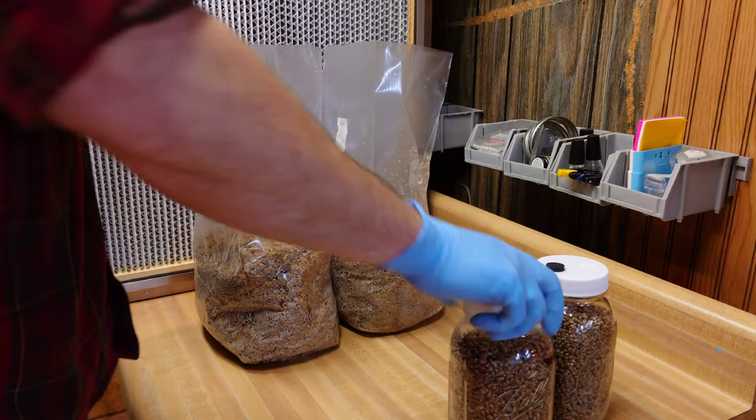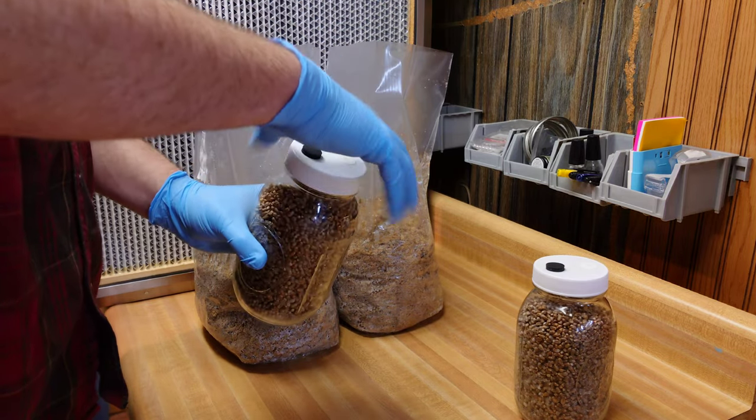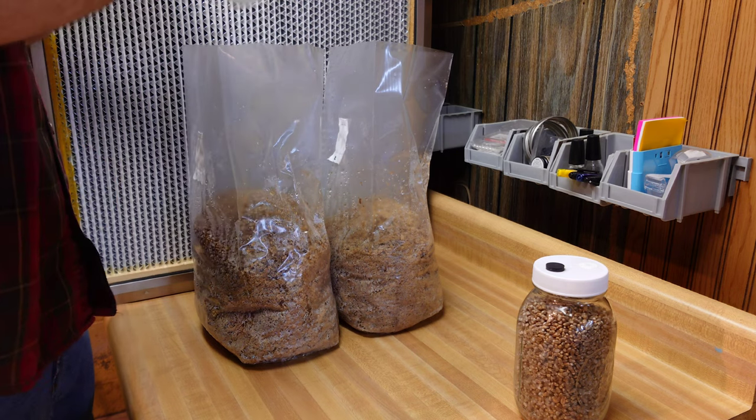I'm also inoculating a couple of bags with some grain spawn I made previously — this is some reishi grain spawn for another project — just to show you what it looks like. Very similar process: shake the grain up, drop it in the bags, and reseal.